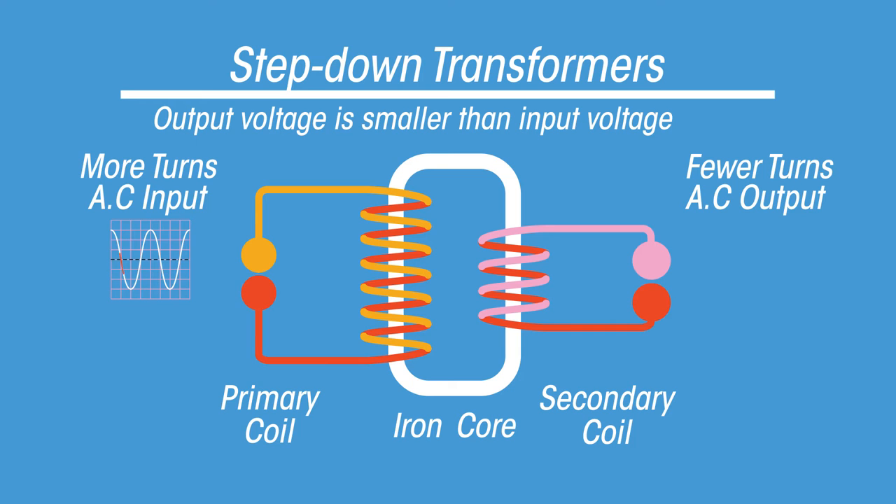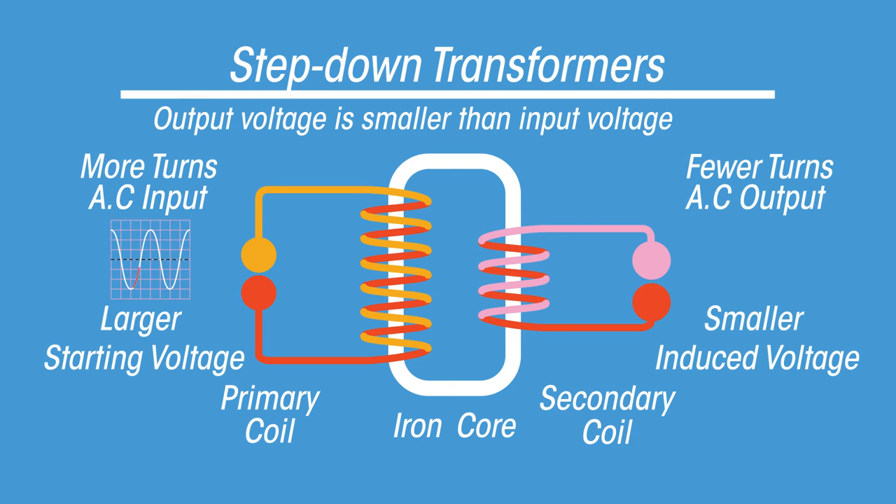A stepped down transformer has more turns of wire in the primary coil and less turns in the secondary coil. This creates a smaller induced voltage in the secondary coil — the output voltage is smaller than the input voltage, hence it is a stepped down transformer.